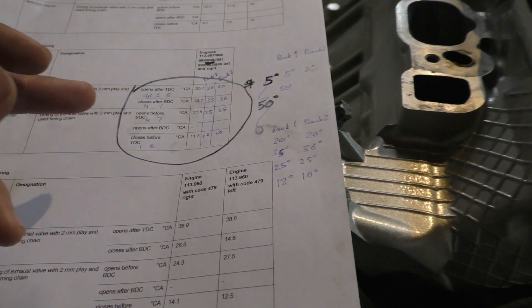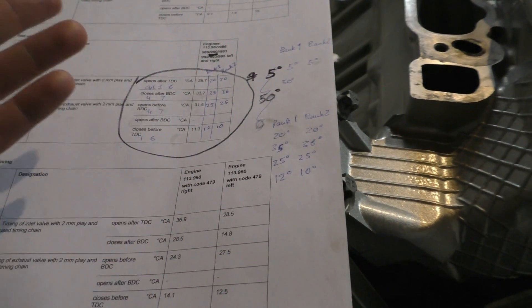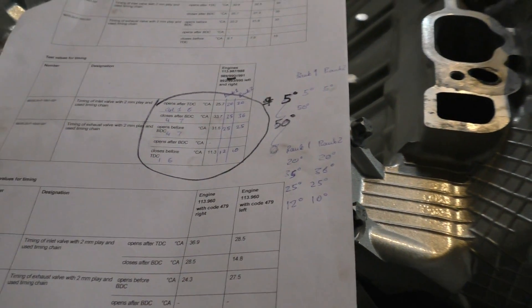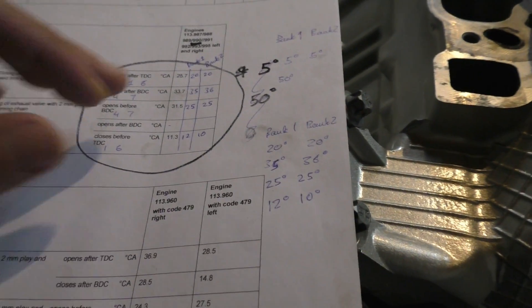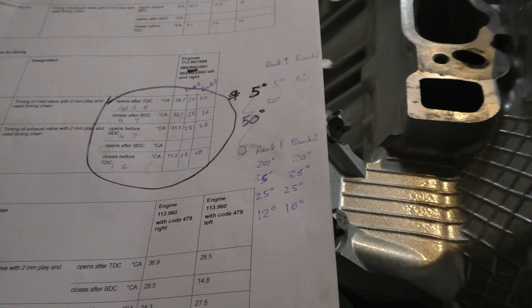So this is actually a really good way to test whether your timing is right. These values are because my timing chain is new, but as over time the timing chain starts to stretch and wear out, these values will become slightly more retarded.